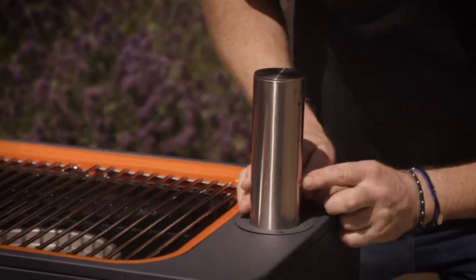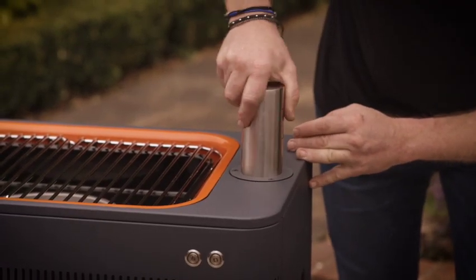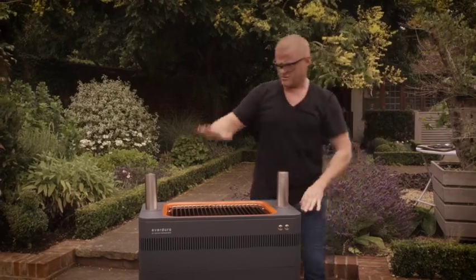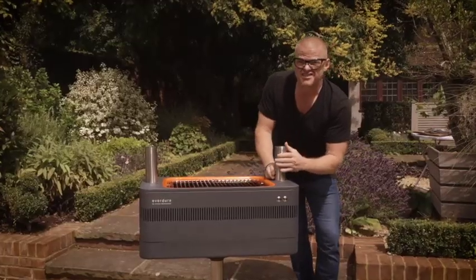You can see the side here — you've got markings: one, two, and three. So you can just twist and adjust the height, which means you can move the meat closer or further away from the flame.